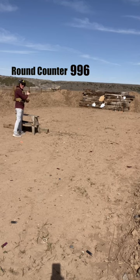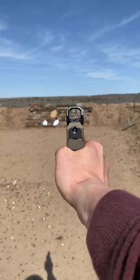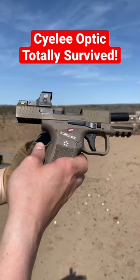This red dot is holding zero insanely well, and this is some rapid fire. After 1,000 rounds, this optic has not shifted zero at all. Absolutely my new carry optic, and I'll see you next time.